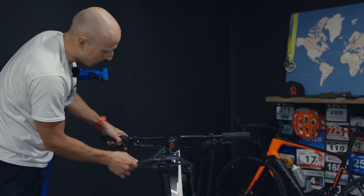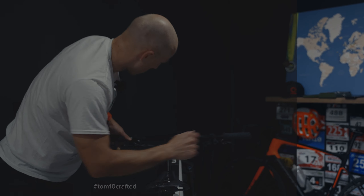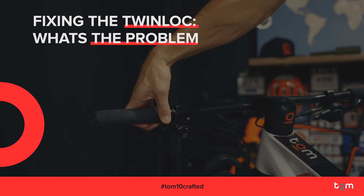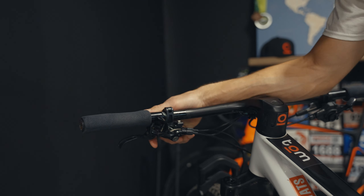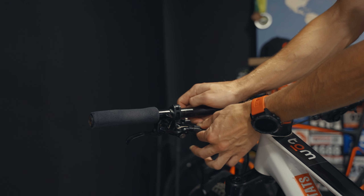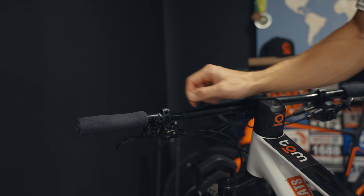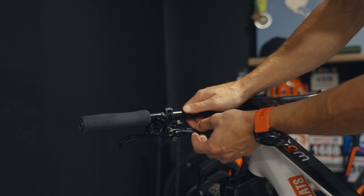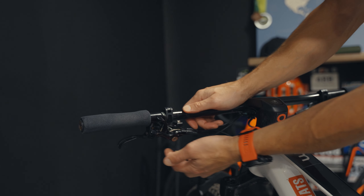Everything came out loose. Before going into warranty and claiming for that, I will try to fix it myself — hopefully it will work out. The issue is that first of all there is no middle position, not holding at all. Hopefully I will be able to do that without disassembling all the cables, but first things first — I will just remove the lock from the handlebars.